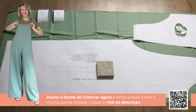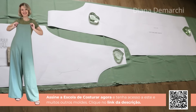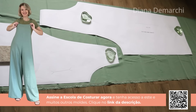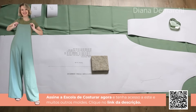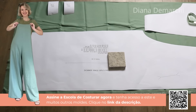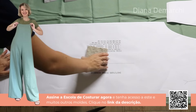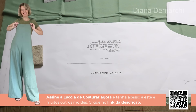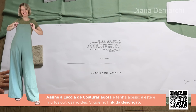Se você estiver utilizando um tecido liso, como esse que estou usando, que não tem nenhuma estampa direcional — como rostinhos, árvores — você consegue colocar o molde um para cima e um para baixo, economizando na hora do corte. Esses moldes já têm margem de costura, então você vai cortando seguindo exatamente o tamanho do molde. Estou usando pedra ou peso de papel para não levantar nem o molde nem o tecido na hora do corte.